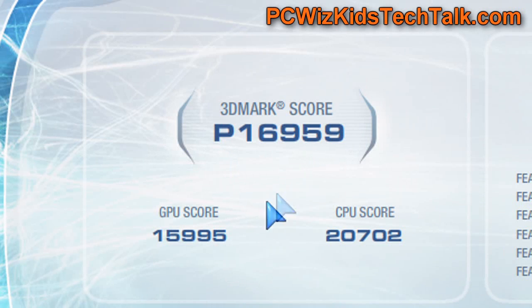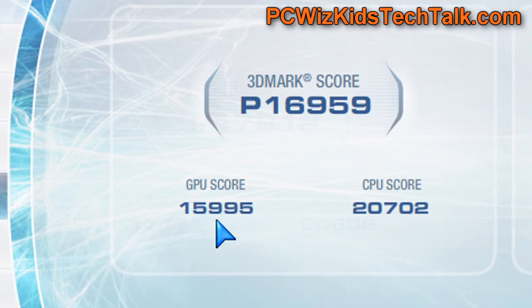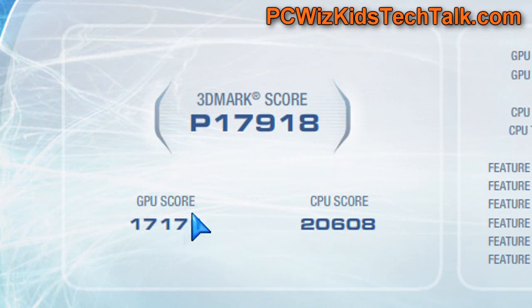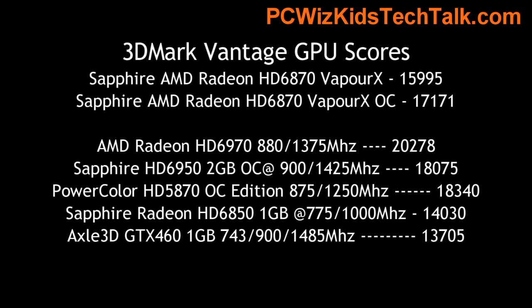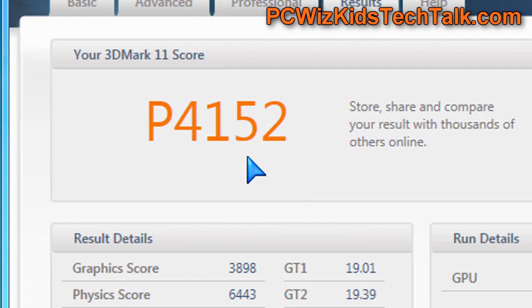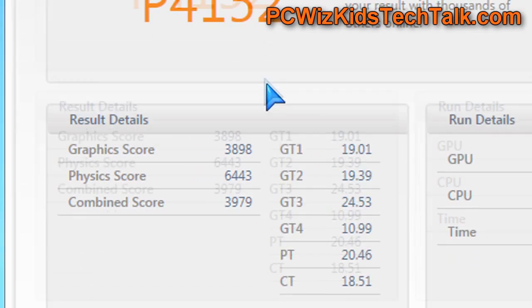At default clocks, 3DMark Vantage gives a GPU score of 15,995 — a terrific score. Then overclocked, it jumps to 17,171, right up there with terrific results. Comparing to other cards, it clearly beats the 6850 and comes very close to the 5870 as well. Looking at 3DMark 11, you can see the frames per second at default, and overclocked you get a little boost there.